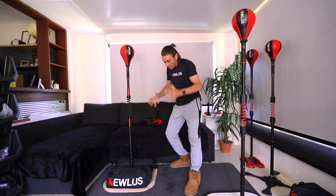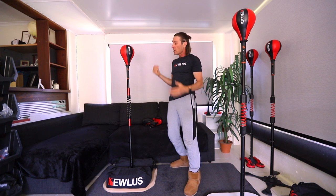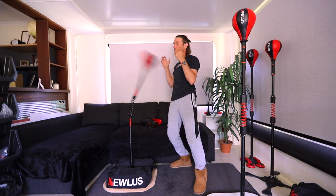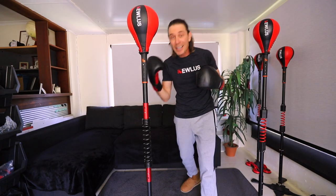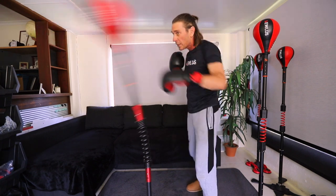G'day guys, in this video I'm going to show you how to make a baseboard for the Qless cobra bag, so that you've got a nice sturdy platform and it performs nice and quick and rebounds well when you're punching it. If you're using the KS3 spring it's especially important for the platform to be rock-solid.